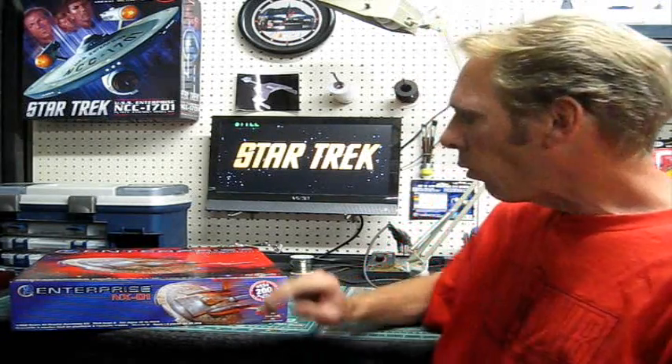I wanted to mention that I had a blast building the big Enterprise kit from Polar Lights. I really appreciate all the nice comments you guys left on the YouTube channel about the build. It was a lot of fun, and I hope some of the things that I found along the way will help you guys out - not expert modeling tips, just little things that might make your build a little faster and easier.